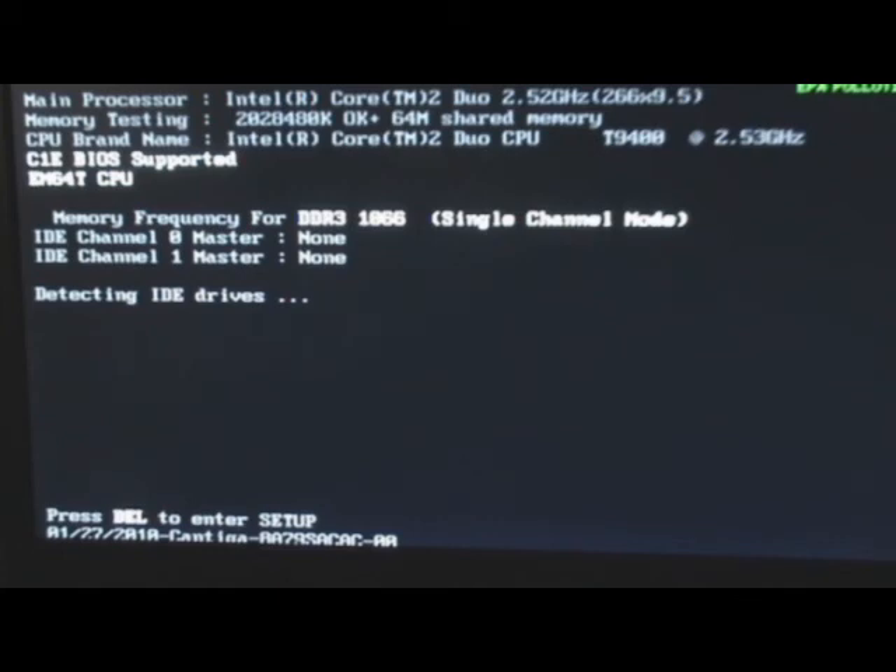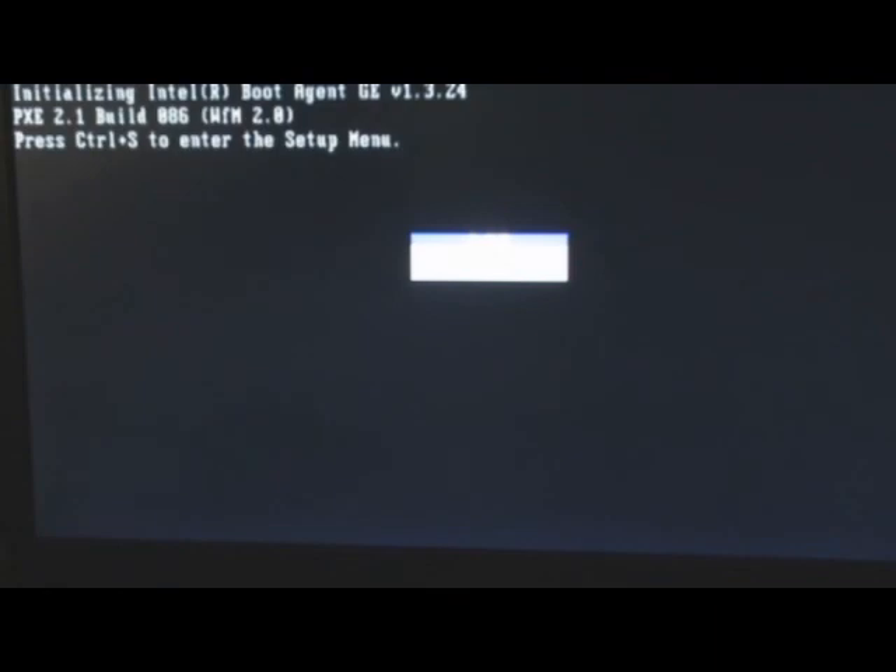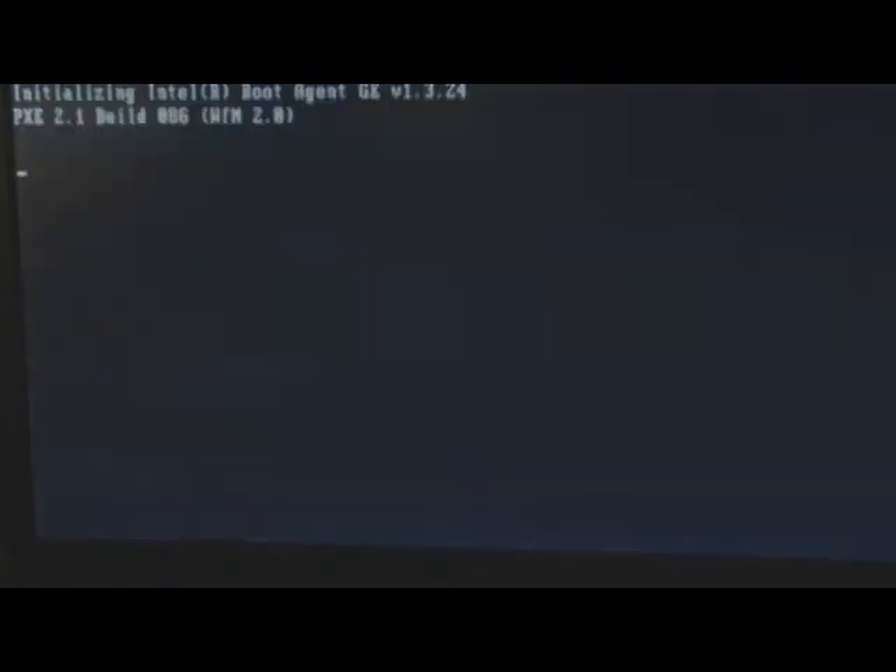Change the boot setting in the system to boot from USB flash drive. When the system boots into the flash drive, type the Award BIOS tool at the command prompt.